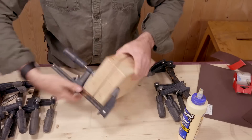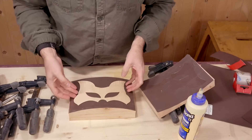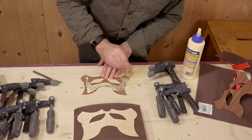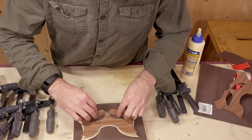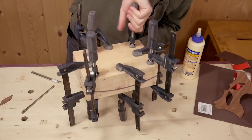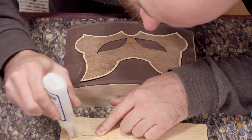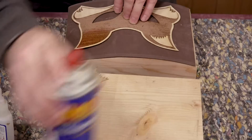Once the glue dries we can take it apart and add the next layer and clamp it up again. The final stage are these accent pieces that I'm gluing in with CA glue. Since these pieces are much smaller, I'm using the quick-set CA glue on the maple and spraying activator on the mask for an instant bond.